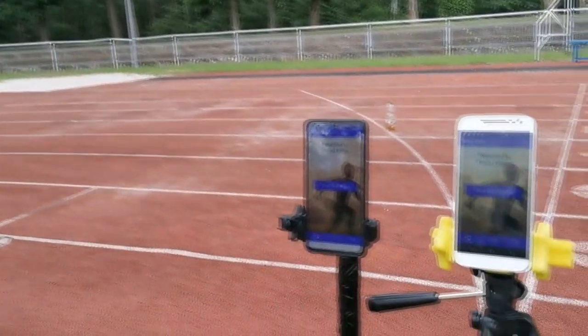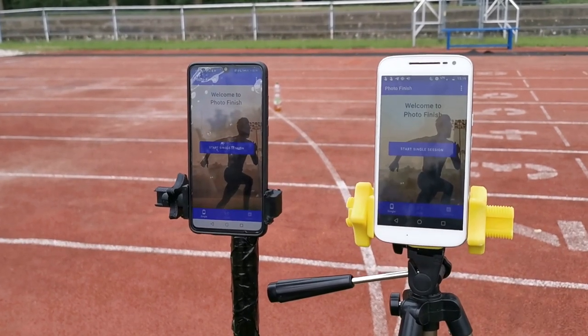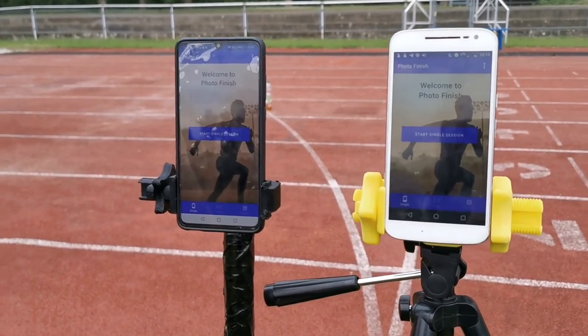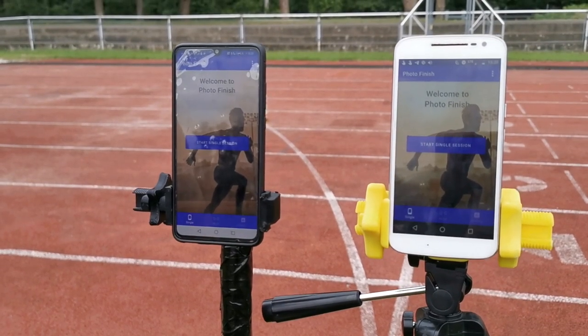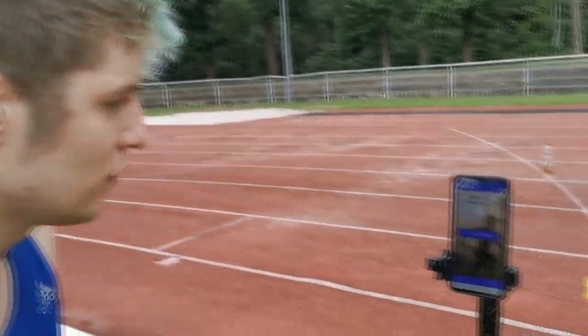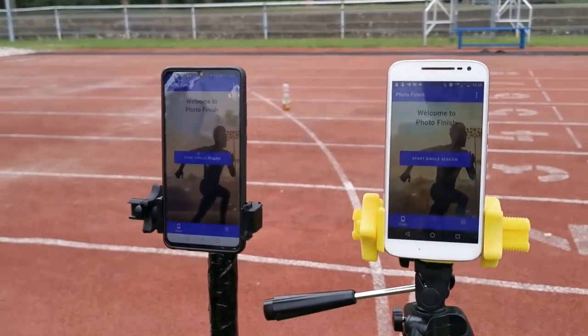The main feature of PhotoFinish is the multi-session feature. With this feature we can connect multiple phones to build a fully automatic timing system, and this timing system is actually even more precise than professional light barrier timing systems. Now I will show you how you can use this feature by connecting multiple phones.